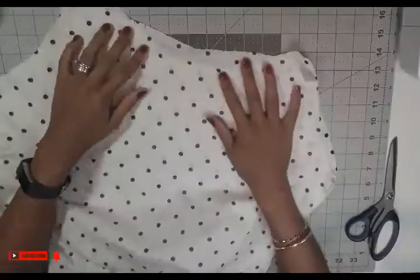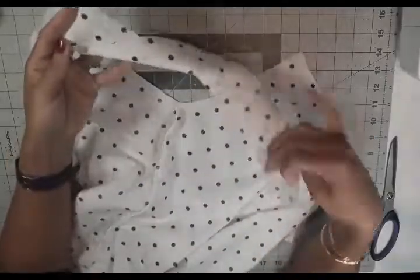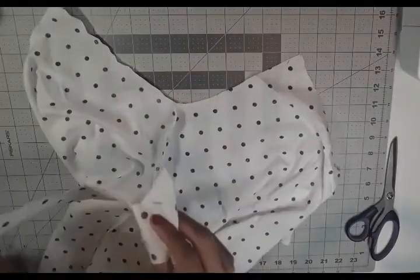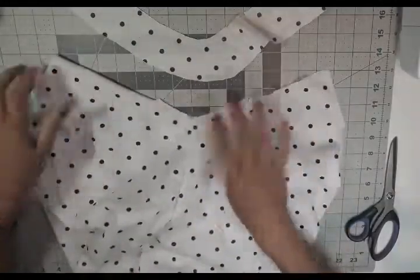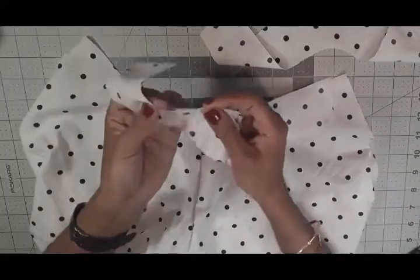I went ahead and serged my side seams. Now we are going to work on the underarm part. Take the two underarm pieces I showed you earlier and turn your top inside out, then match the right sides together. We are going to pin or clip around the shoulder opening. Make sure you match your notches.